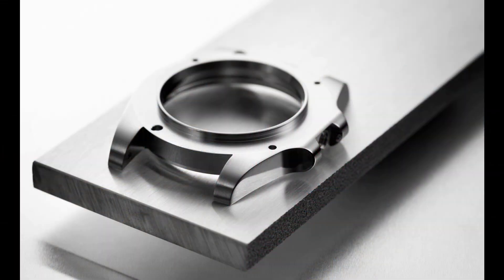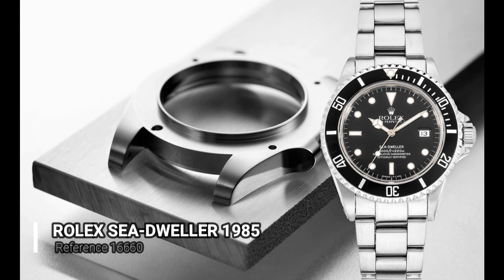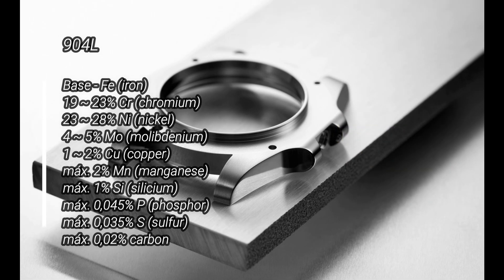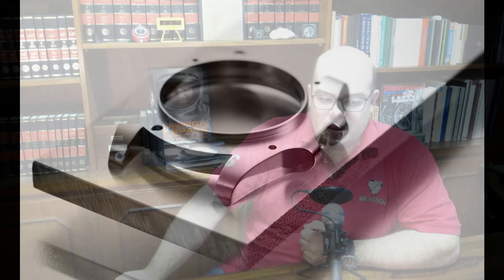Now there is one famous exception to this, which is — as you probably guessed — Rolex. Rolex uses a different kind of stainless steel: the 904L. They started using it in 1985 on the Sea Dweller models, and by the mid-2000s it was already used on every single stainless steel watch in the line.